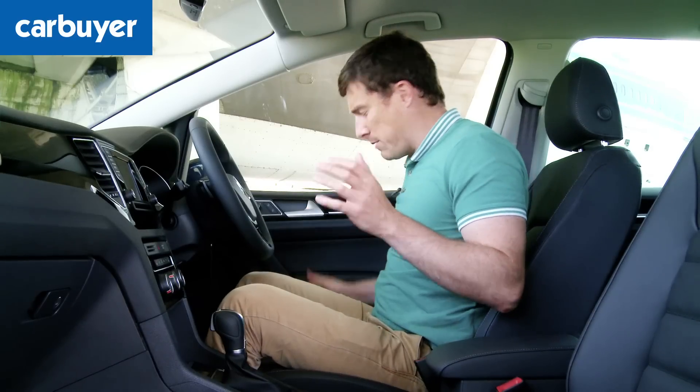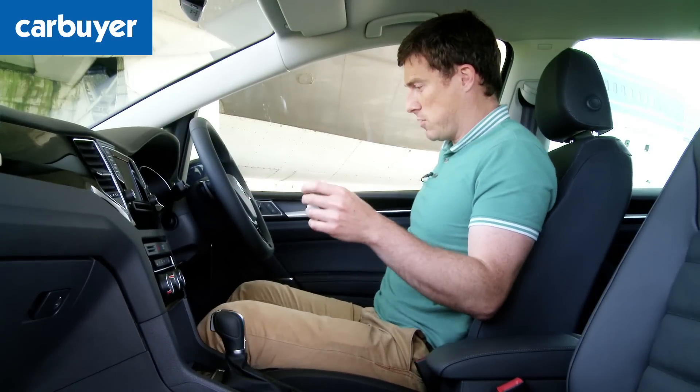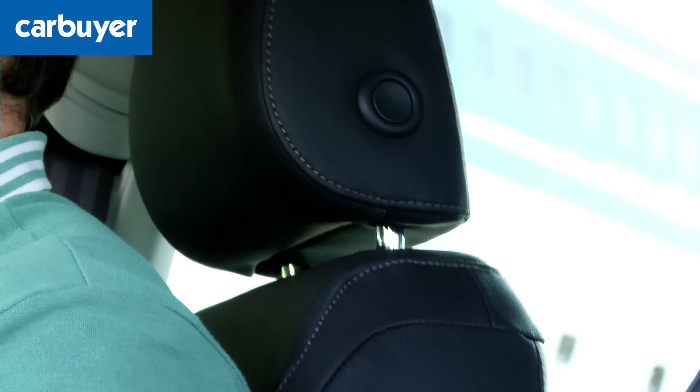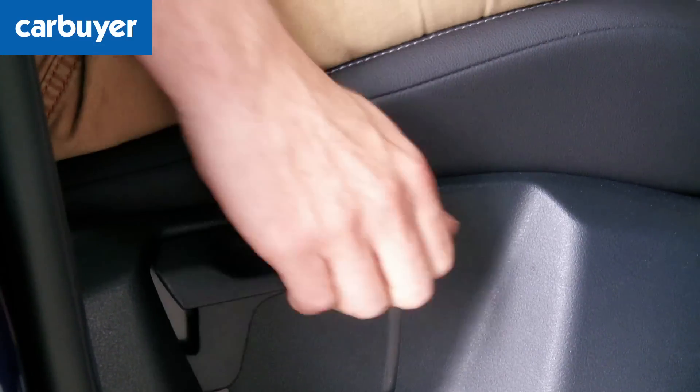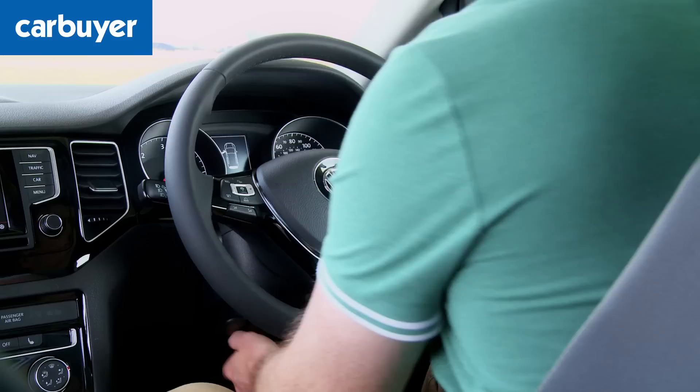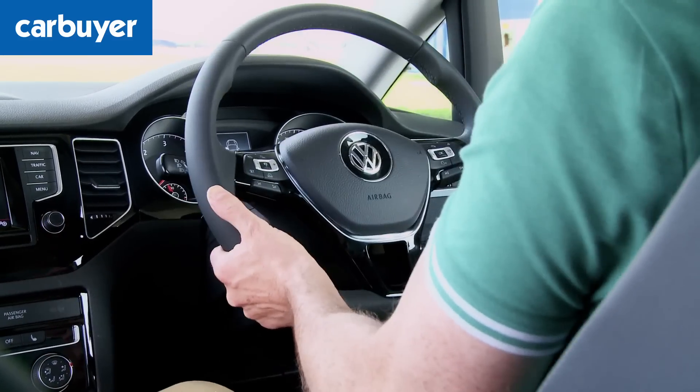There's lots of adjustment in the seat position as well, which is really handy especially when it comes to raising the driver's seat. Because the car is quite tall you can jack it really high up for a great view out and over traffic. There's also lots of adjustment in the steering wheel, so it is very easy to find your ideal driving position.